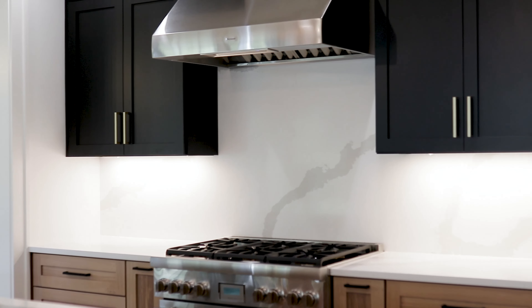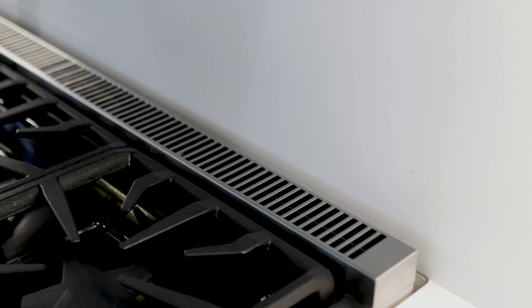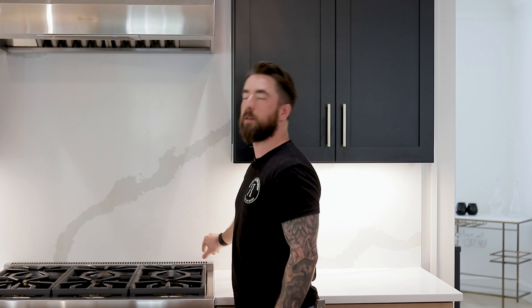Coming over to the range, standard six burner gas range — super powerful stuff. You have to make sure your gas lines and valves are all tied into the wall properly so that things like this can sit flush against the wall. Sometimes you'll go into houses where they didn't think about that and you'll see the range pulled off the wall a little bit. But with the way we roughed it in combined with the thickness of the backsplash, this sits as close as you're going to get it to the wall.